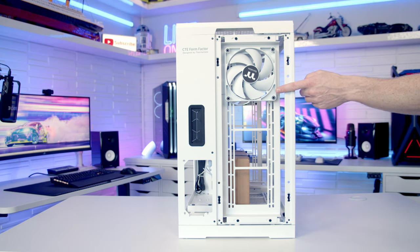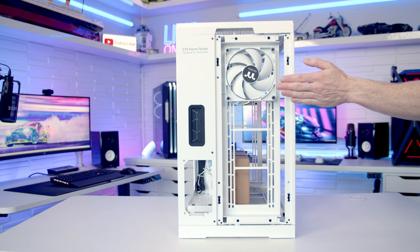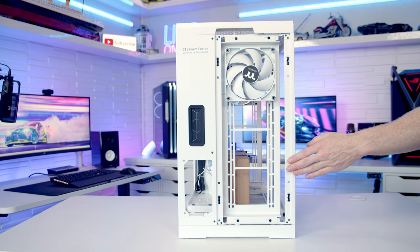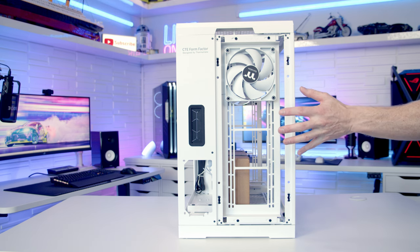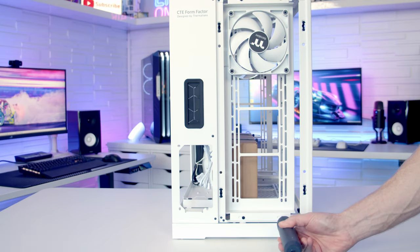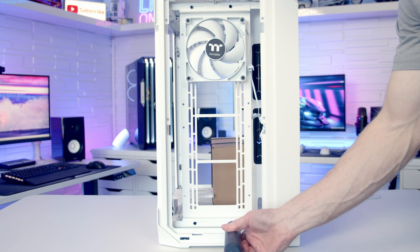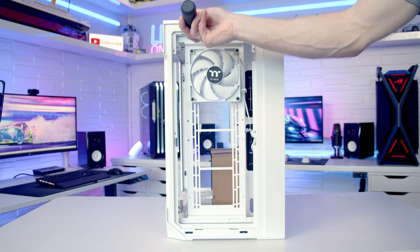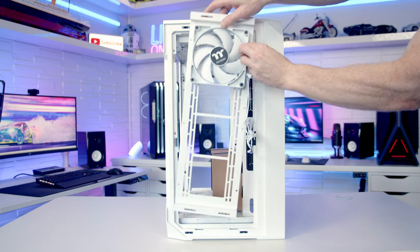You'll notice the orientation of the rear fan is actually pointing inward — this is part of the CTE theme. The back of the case acts as intake instead of exhaust compared to a standard case. The idea is these fans bring cooler air in for your graphics card, which will be hanging in the upright position — more on that later. To remove the fan/radiator brackets on the front and back, there are four screws to remove, then free up the fan cables and lift the bracket out.